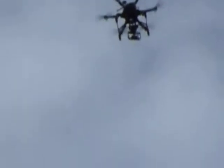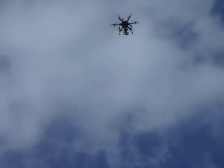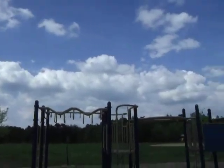Alright, and then over here, we'll drop them now. There's the other one, and he's off. Alright, so we're going to go.